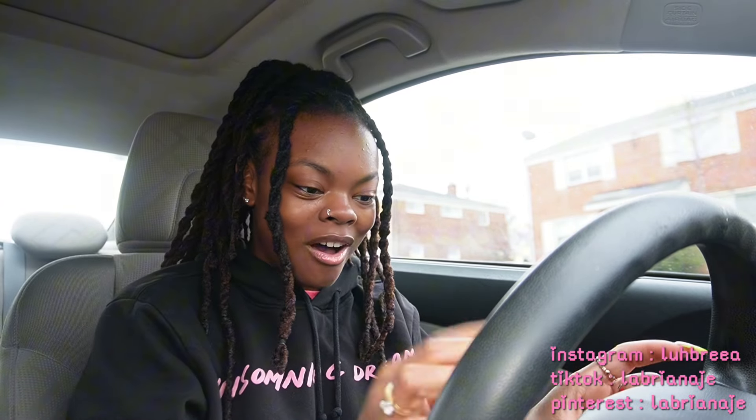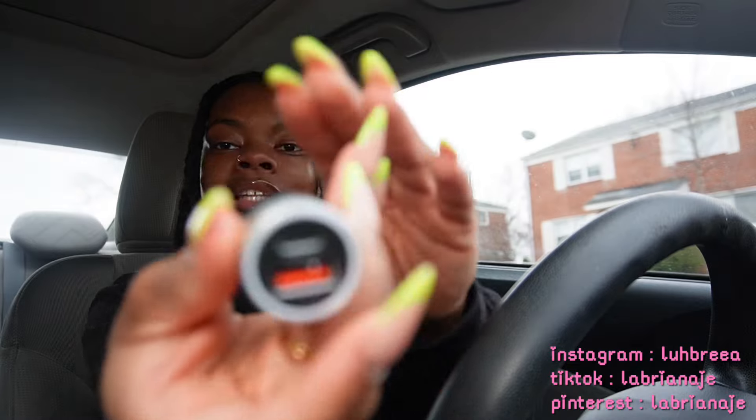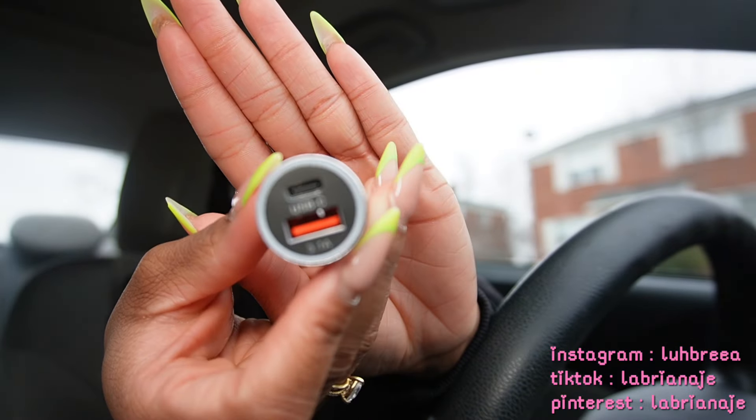I got two packs of this — it's basically more rhinestones. Y'all can't really see it but these are the little Honda pieces, so this is what's gonna go on the Honda side. I'm so excited to put this on.